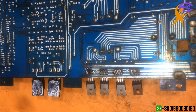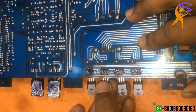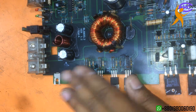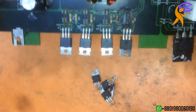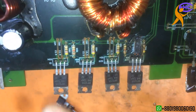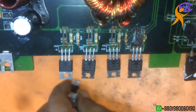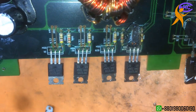Now let's go and check. I changed to the good ones — I am not using the lower-rated P55N MOSFETs. I always use this kind of MOSFET.